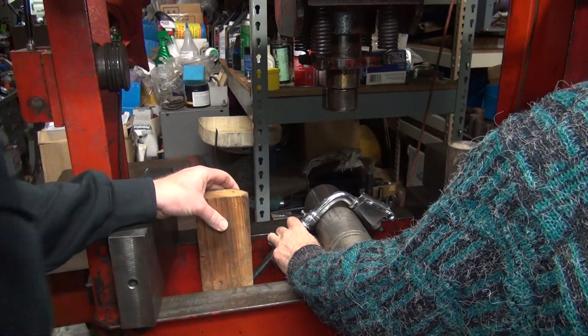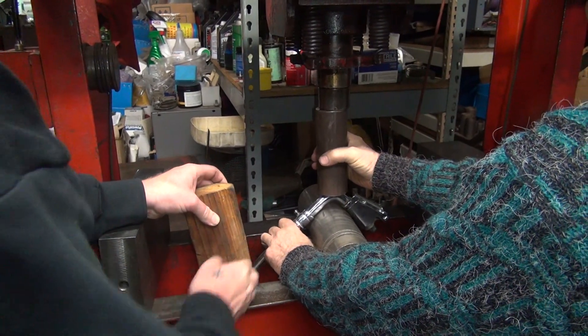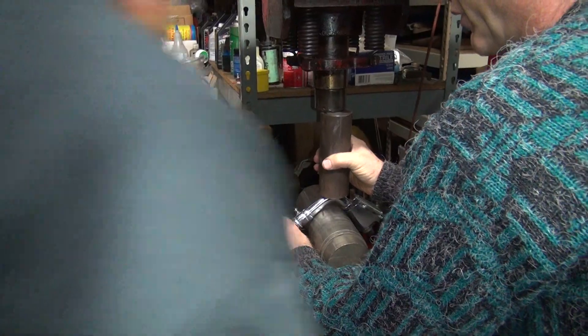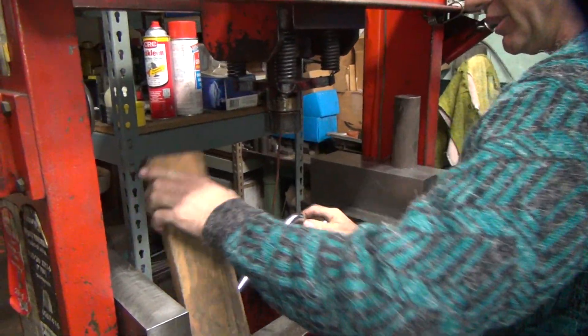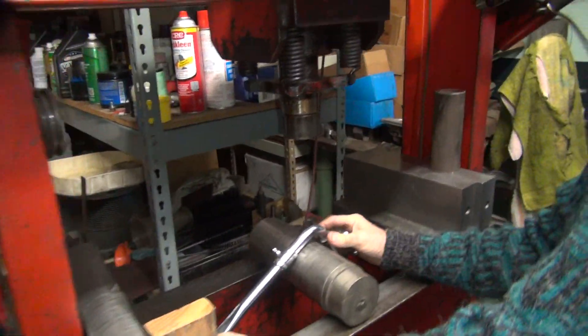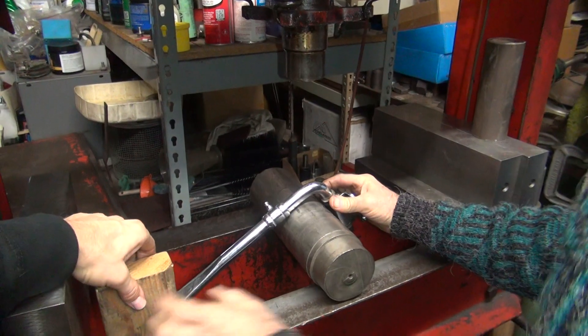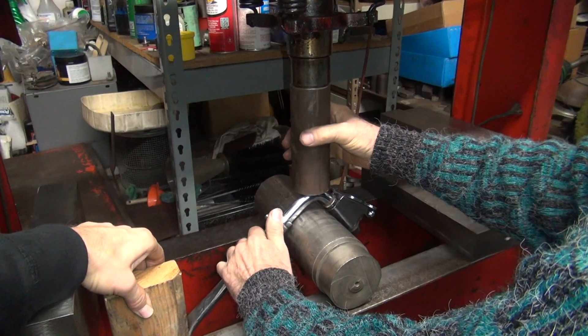I didn't see what the problem was. Okay, you going to hold that right there? You know what, I'll pump it. Here — you're going to put this block over there where it belongs. I can't do everything. Now I'm doing the pumping so you can get it accurate. Camera man. Bike owner. How many guys does it take to bend a kickstand? Obviously it takes three.